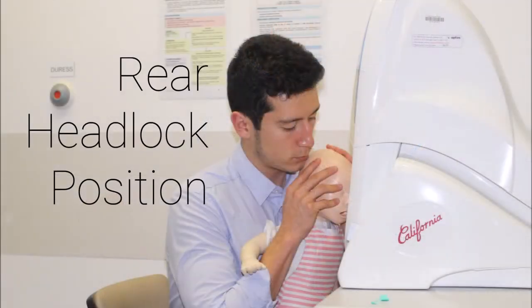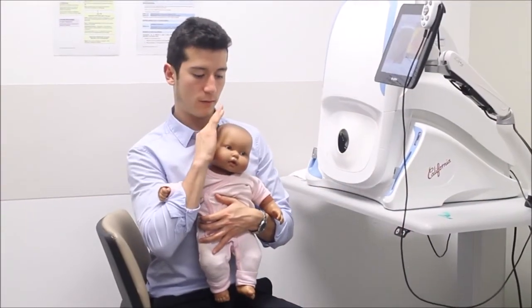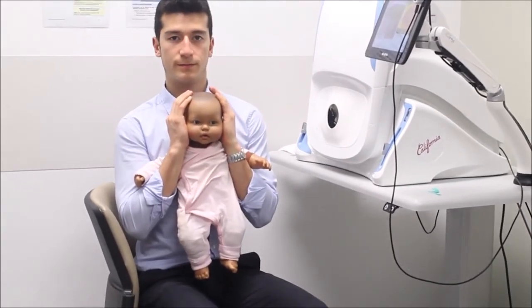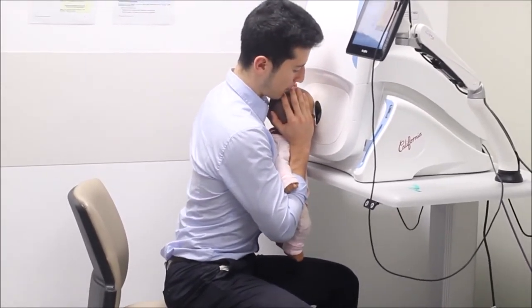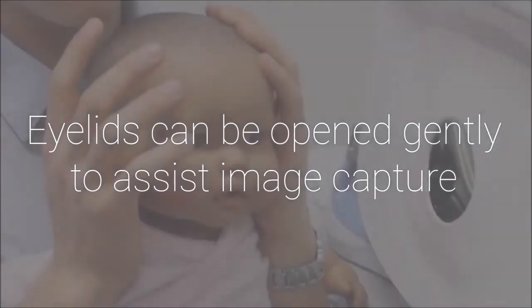The rear headlock position is especially useful in an uncooperative patient that is combating the machine, and best performed in a seated position. Tuck both hands underneath the child's armpit sides and stabilise the head on both sides. Guide into the camera's aperture. The eyelids can be opened gently to assist image capture.